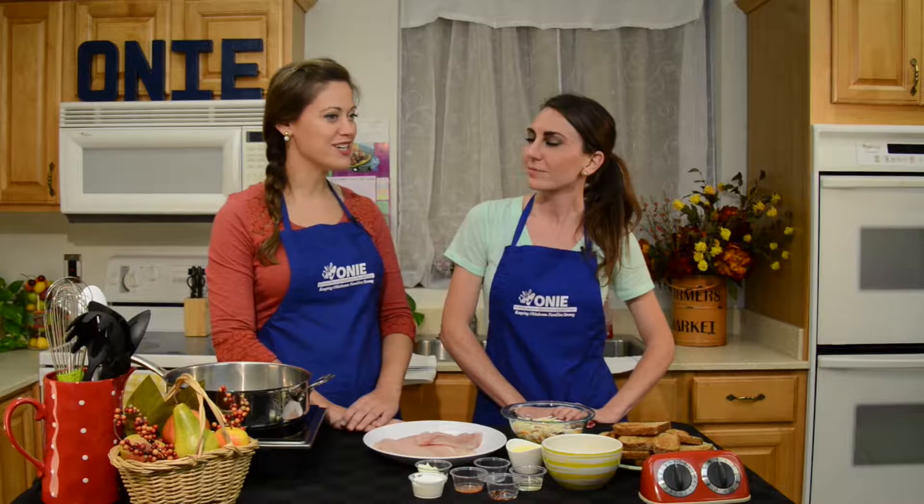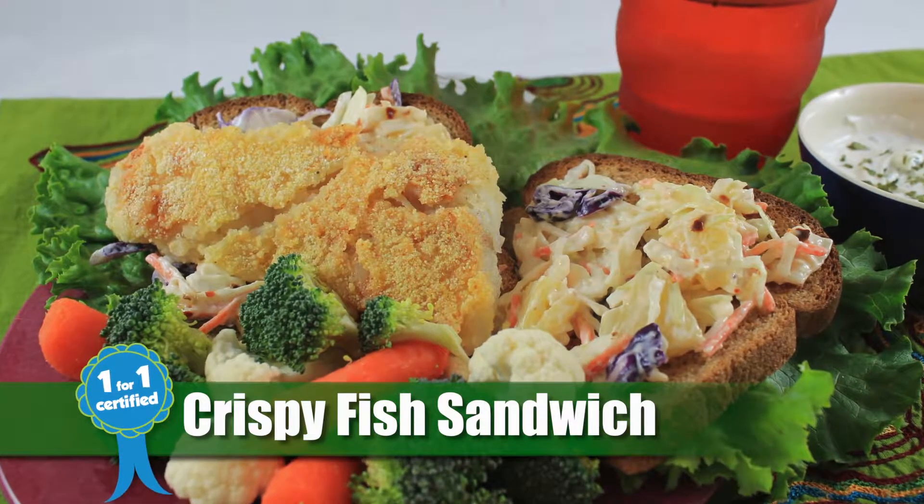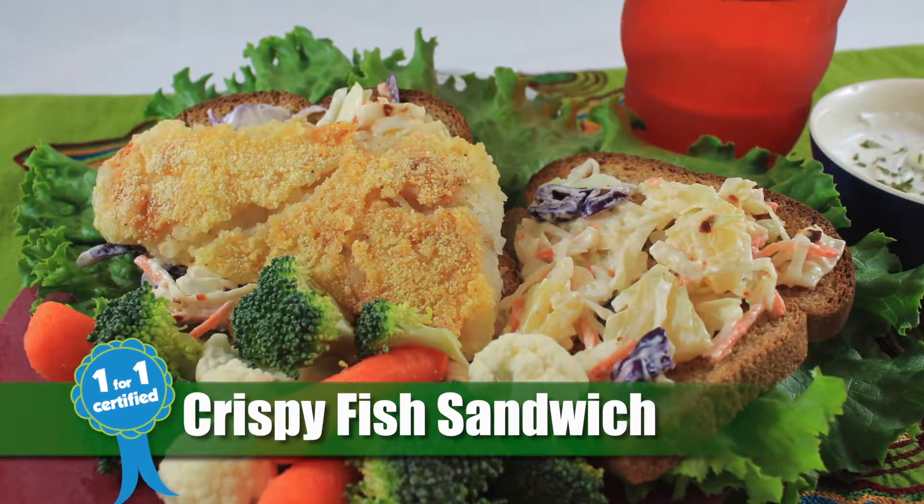Today we're going to show you how to stretch your food dollar in a healthy way. We're really excited today to bring you a not-so-boring sandwich. We're going to make crispy fish sandwiches with spicy slaw. This recipe takes around 20 minutes to make and serves four.